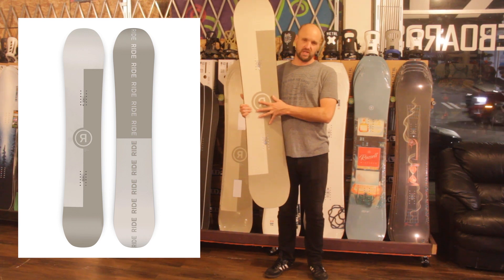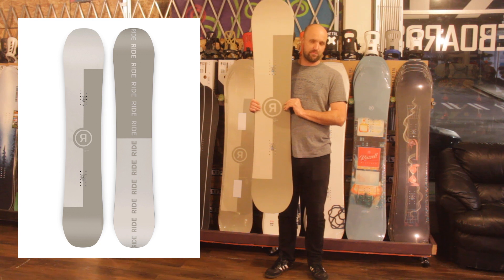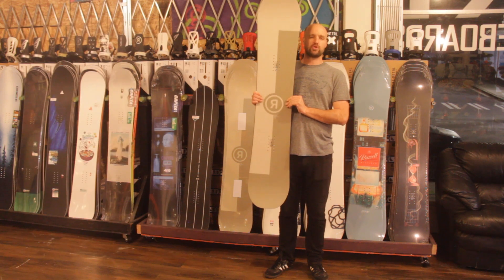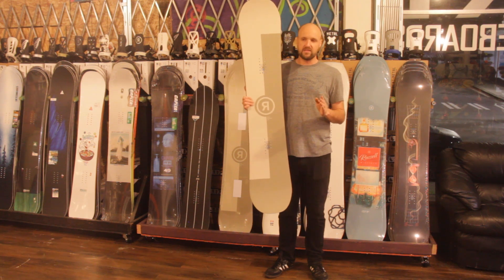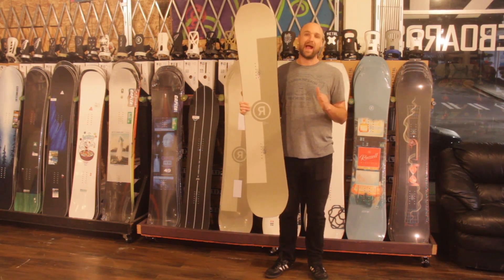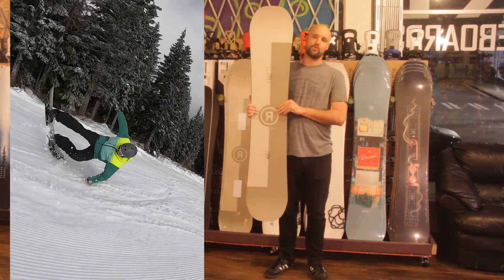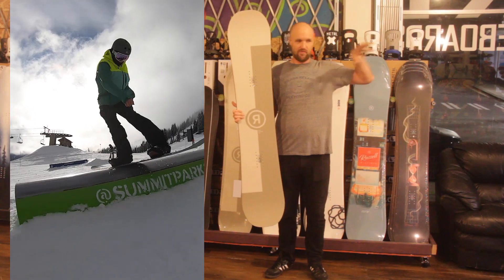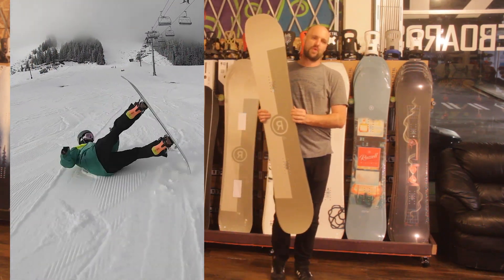This is a board that I have personally been riding since last year, and it is not underwhelming for the price. This is a $429 beginner-friendly board that is decent enough to take a thrashing. I've been riding this, and one of our team riders Brett has been riding this as well — Brett is going to be clipped in on the side over here, showing you all the types of tricks and things he's been doing on rails.